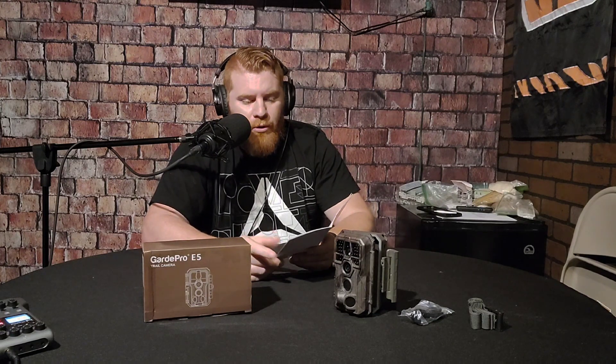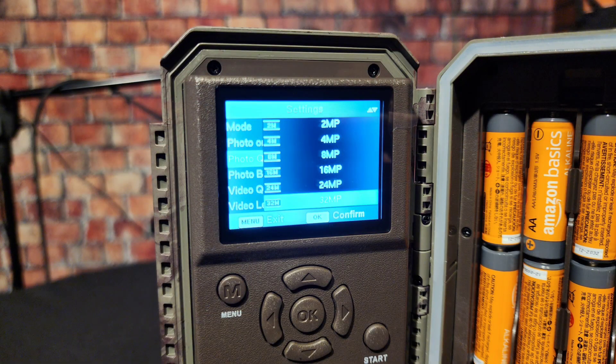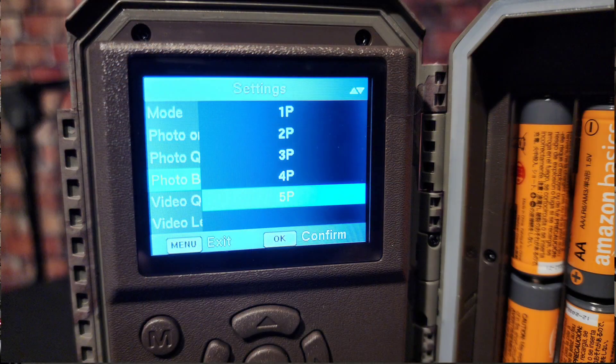It does have two motion sensors — we'll talk about those in a minute. The modes available are motion detection and time lapse. For photo, you can do photo only, video only, or both — which is what I always have mine set to. Photo quality goes from 2 megapixel up to 24 megapixel, and photo burst goes from one to five shots.